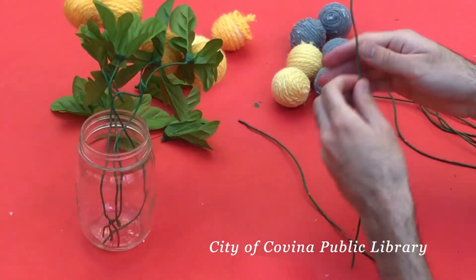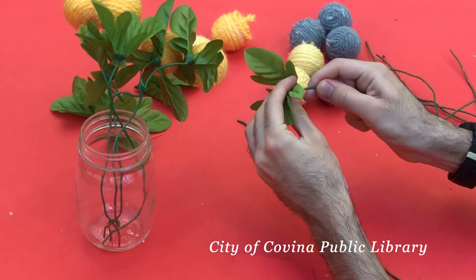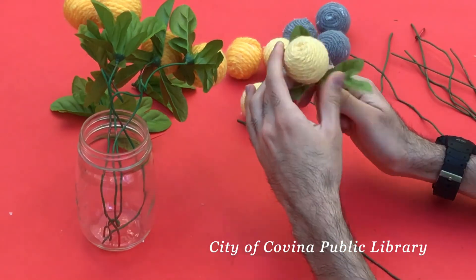When you're done you should have something that comes out pretty cool. Just remember to use different colors and I'm sure it'll come out pretty awesome — and it should look something like this.